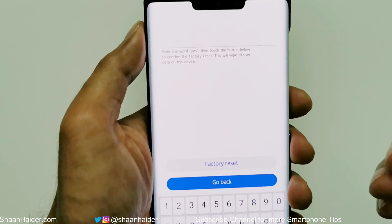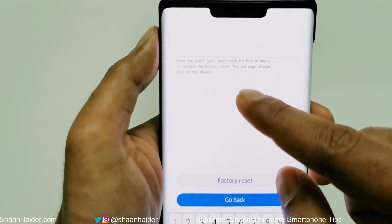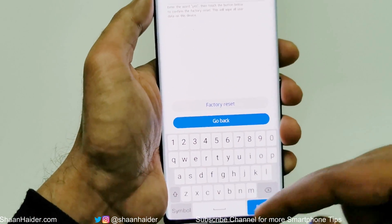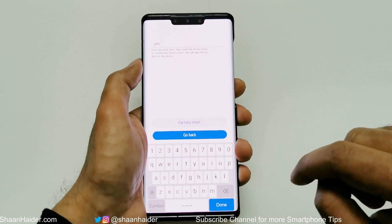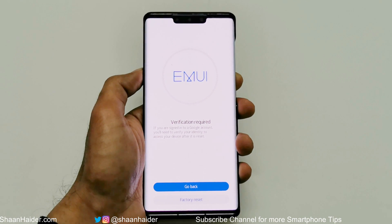After that, it will ask you to type the word 'yes' just for your consent that you are really going to perform this factory reset, because it will delete all of your data. As you can see, it shows the message: 'This will wipe all user data on this device.' So confirmation is needed — use the on-screen keyboard to type 'yes.'